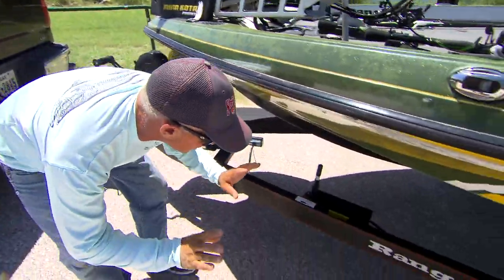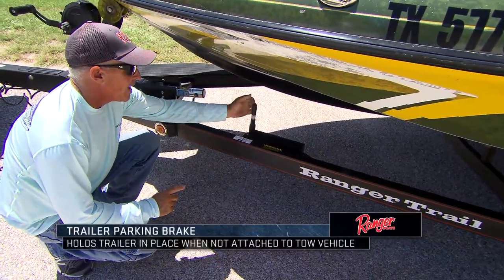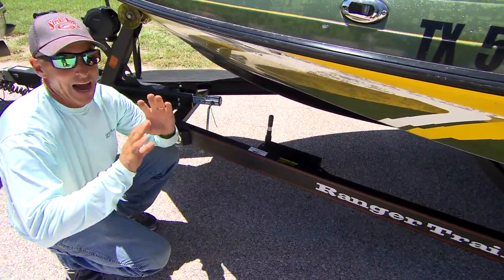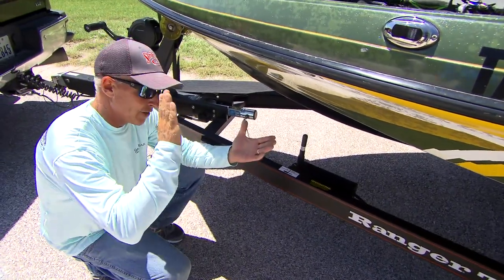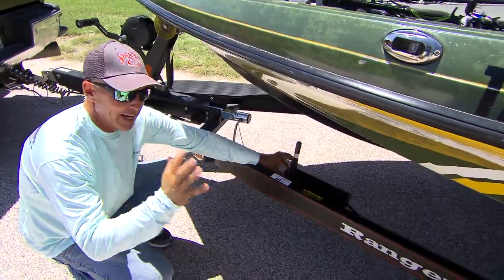One of the coolest things that I just absolutely love is this parking brake right here. All I've got to do is set this brake down. I don't need to take wheel chocks with me. It'll stop that trailer wherever I want, and I can also put a lock on it so that you can't take it off at all.